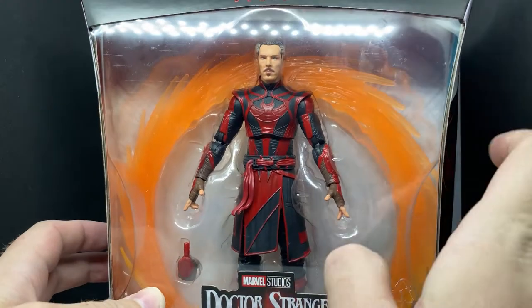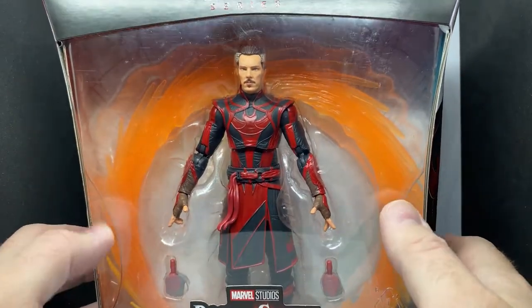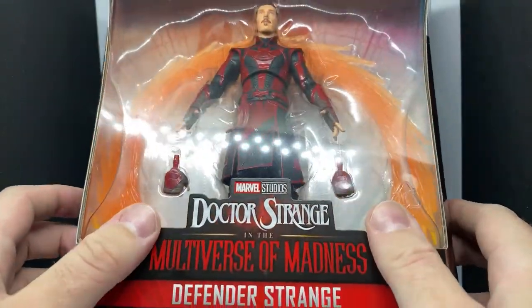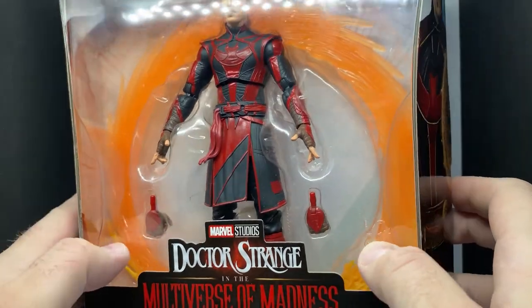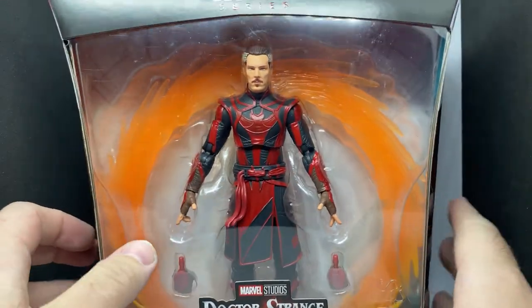Really looking forward to checking out the teleportation ring — or whatever you call it. It's not really teleporting, but the gateway. Let's just dig in and take a look at the figure.